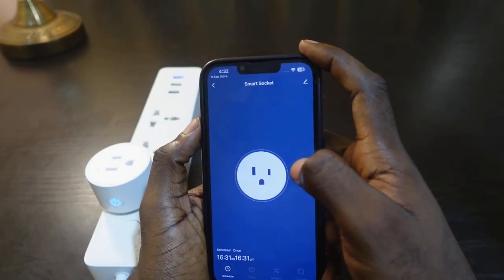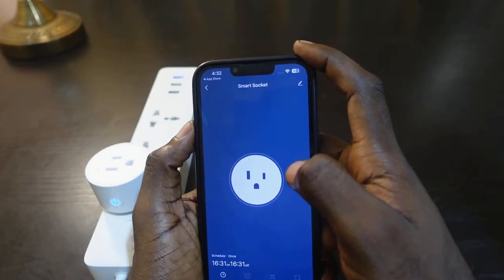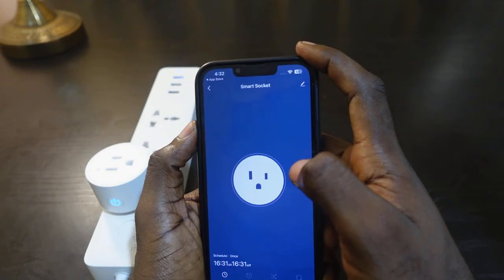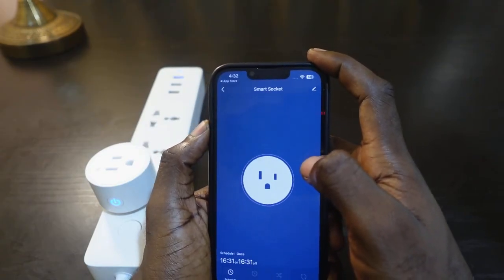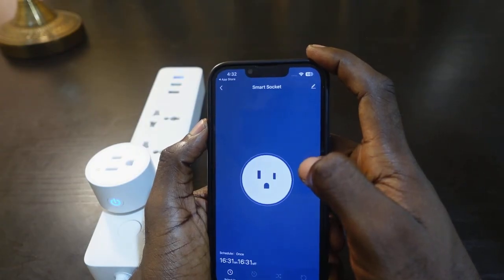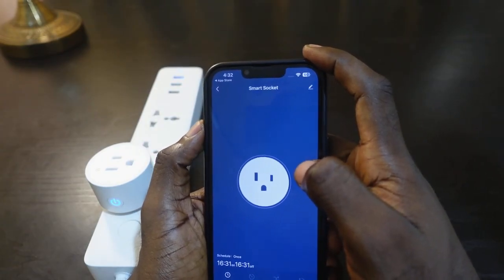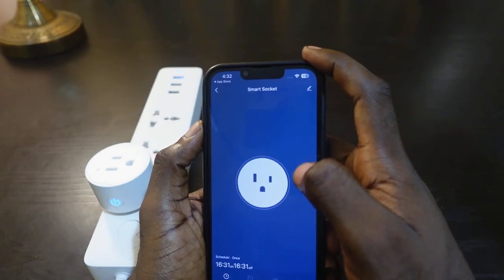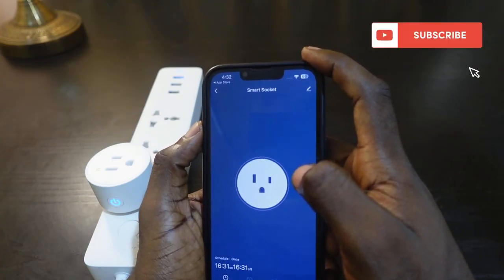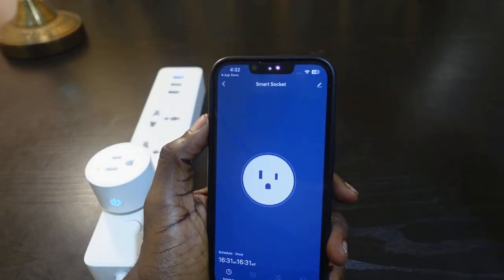All you need to do is make sure your phone is connected to the 2.4 gigahertz Wi-Fi, make sure your Bluetooth is turned on, and if you have more than one Tekken smart plug, make sure you unplug them and set up one at a time. I hope this video was helpful — if so, please give me a thumbs up and subscribe to this channel for more videos like this. Thank you for watching, see you in the next one!